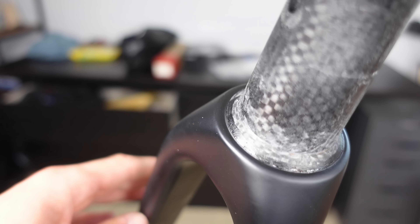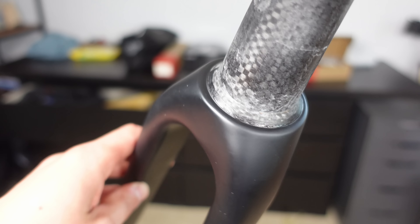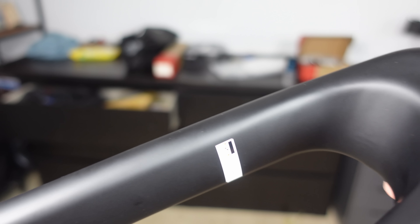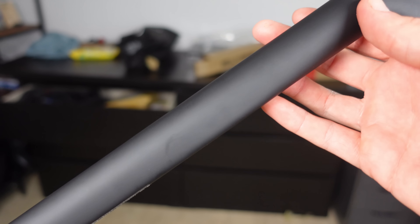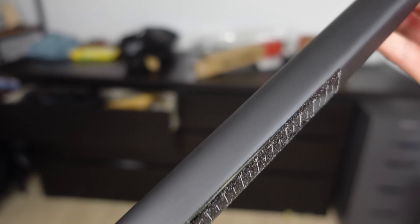Switching to the forks, there's a hint of overspray on the crown race — this is the only place I've seen a little bit of overspray. The matte finish on the fork blades remains consistent with the rest of the frame, crisp and refined. The gloss Vanyar logo is also present. The seat post also has a matte finish, but importantly there's a textured area which ensures grip when installed so that it doesn't slip. No one wants that.